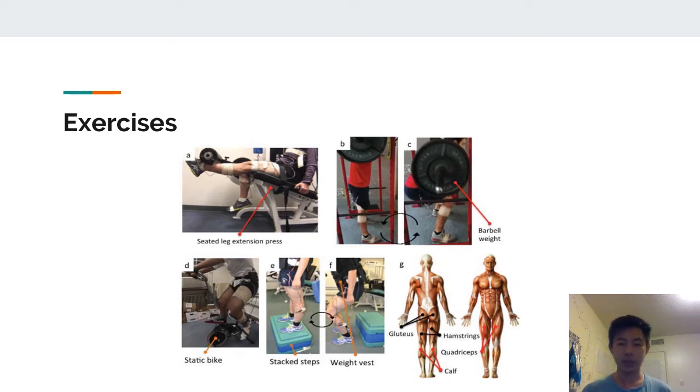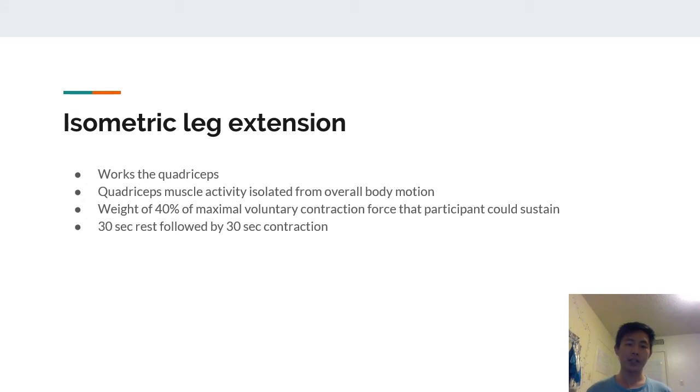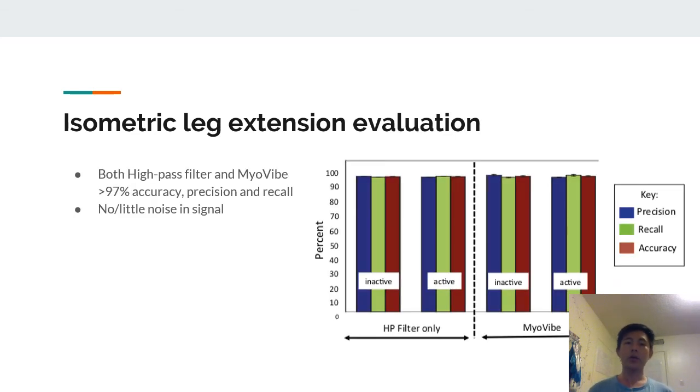The isometric leg extension worked the quadriceps, with muscle activity isolated from overall body motion — this was good for testing whether the system could detect isolated muscle activity. A weight of 40% of maximum voluntary contraction force was attached to the leg. Movement consisted of 30-second rest followed by 30-second contraction. It was found that both the high-pass filter only system and MyoVibe performed well in terms of accuracy, precision, and recall, likely because there was little noise since muscle activity was isolated from body movement.